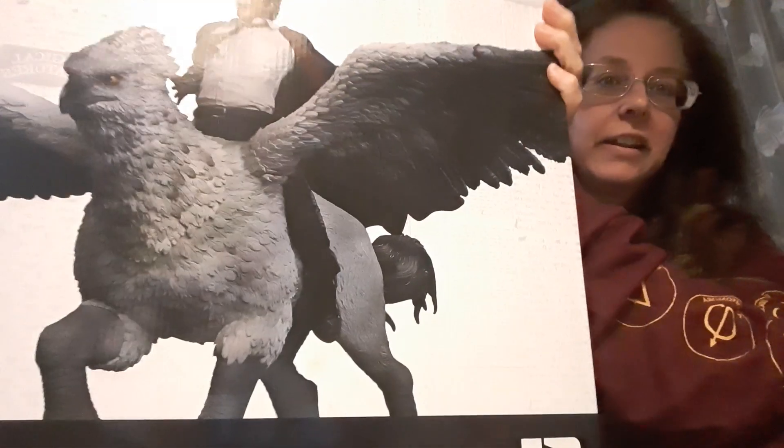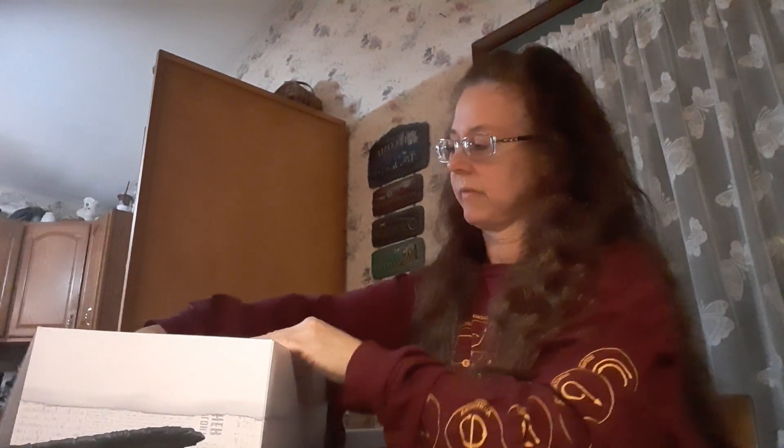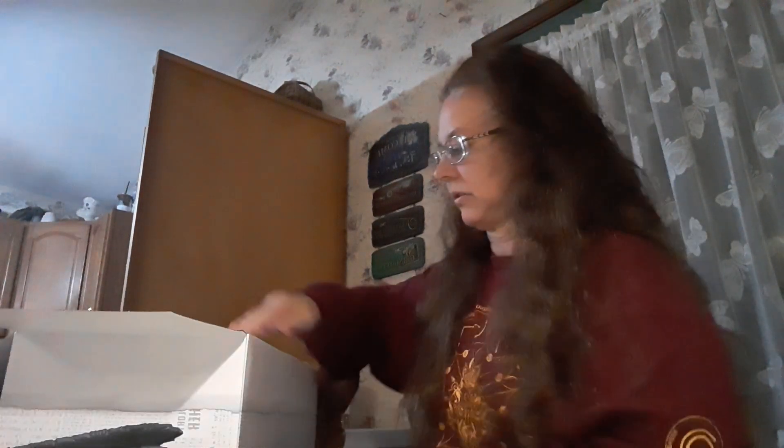This is a huge box. The box itself is really nice — here's what it looks like. Really nice artwork on it. I bought this as a Christmas present for myself. I figure I work hard all year, so I try to get myself something nice for Christmas every year.